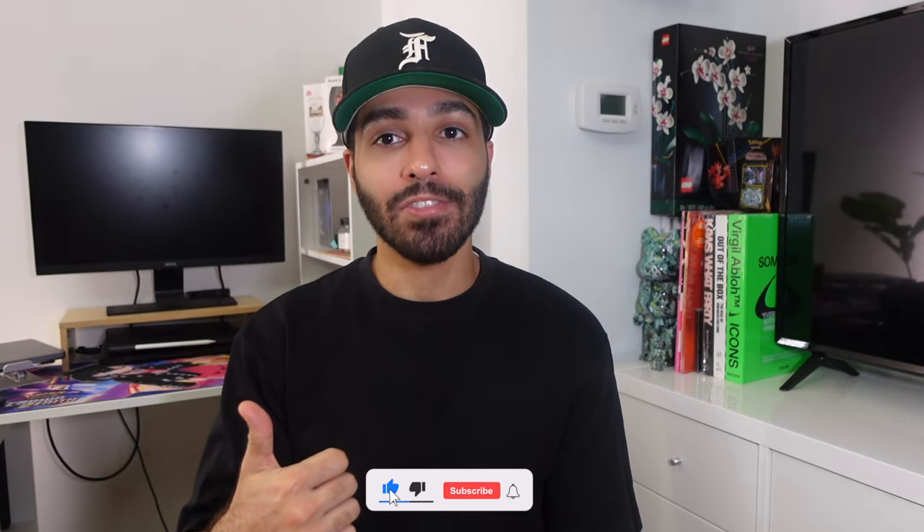If you guys are new here, welcome. My name's Sharoy and I like to do a lot of style content, primarily around streetwear and sneakers. If that sounds like something you're interested in, make sure you hit that subscribe button down below and leave a thumbs up on this video if you enjoy it.